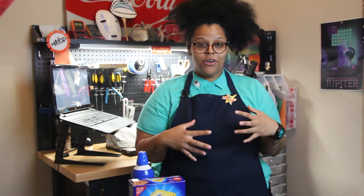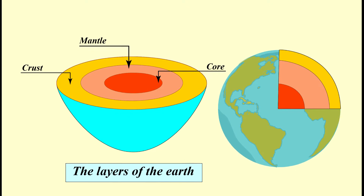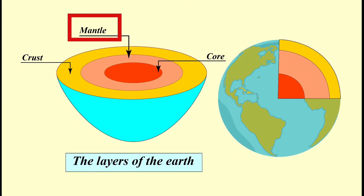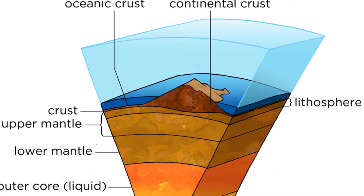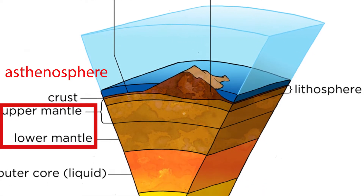If we could cut into the Earth like a cake, we would see that it is made out of layers: a solid inner core, a molten outer core, and a mantle. Today we are focusing on the mantle, which can be further divided into the asthenosphere — a layer of rock that's under so much heat and pressure that the rock actually flows like a liquid — and the lithosphere.